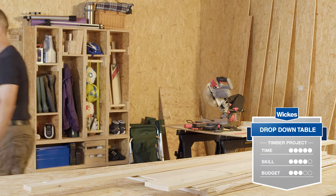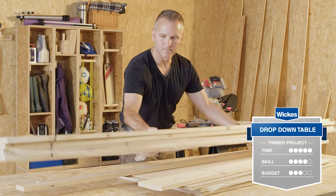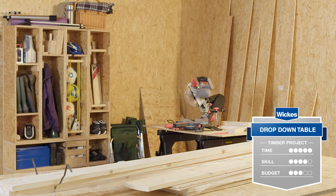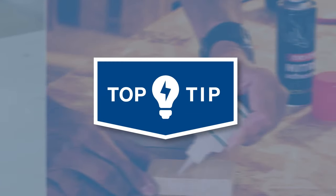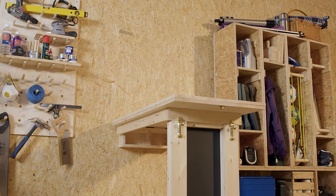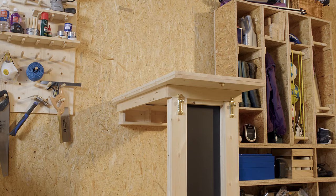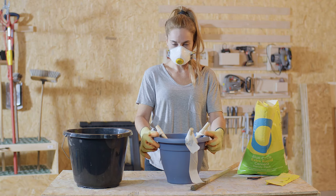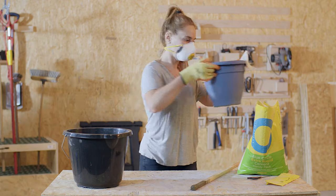The materials for this project are all available from Wix and will take a DIYer with moderate skill approximately one day to build. Look out for the DIY top tips icon during the video. Find the complete tools and cutting list at the end of this video, or visit the ideas and advice hub at wix.co.uk for a step-by-step guide.